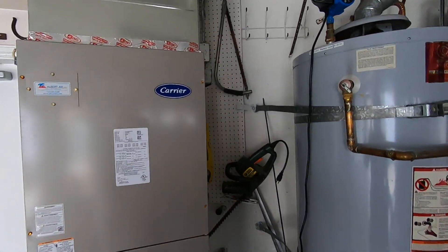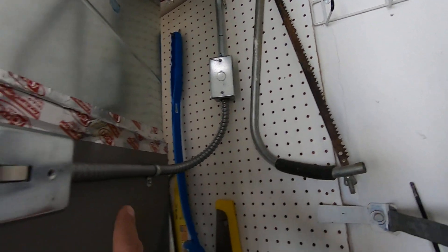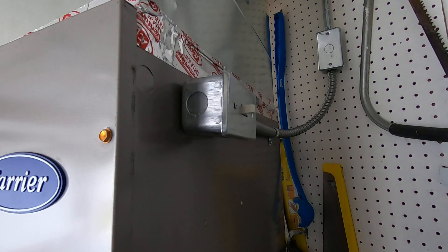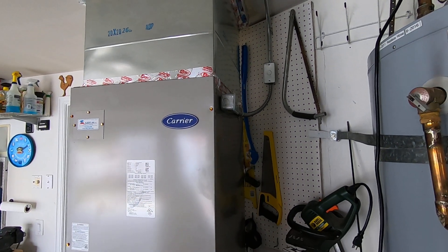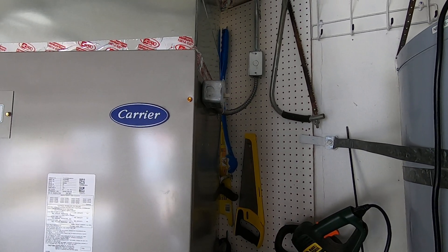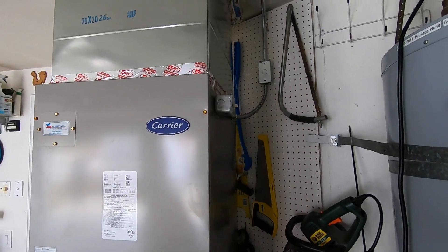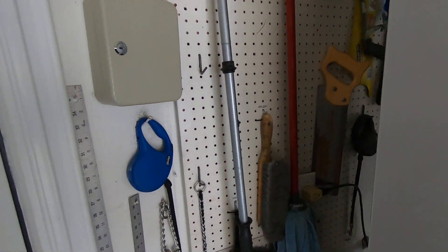The homeowner ran a dedicated circuit for us, which came into this J-Box right here, and then we put a disconnect switch on it. That was number 12 wire running from a two-pole breaker on the panel on the other side of the garage all the way over here with a ground wire — so two number 12s and a ground wire power this unit, as before the furnace was just plugged into a plug behind the unit.